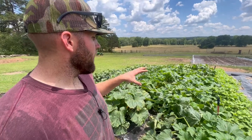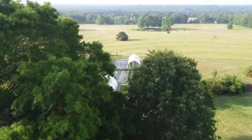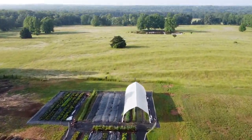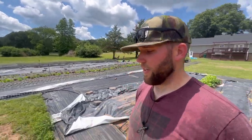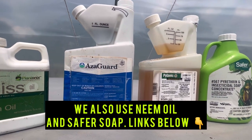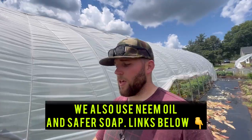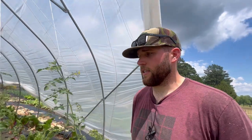We've got squash and zucchini planted here and the squash bugs haven't quite found these yet. However, we've got some squash planted earlier in the greenhouse and the squash bugs have definitely gotten a hold of those plants. To answer what's the best way to control them: you can use Azagard and Pyganic — these are two organic pesticides. They are expensive, but they can help keep pests manageable and under control.